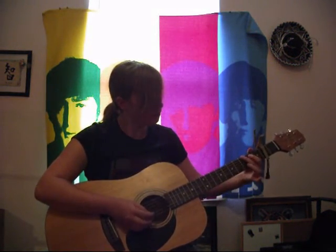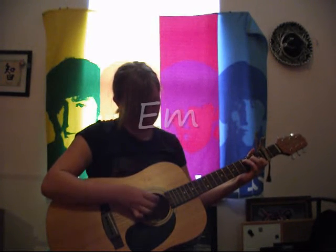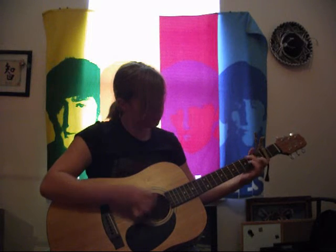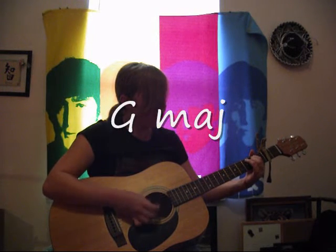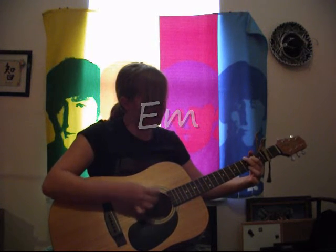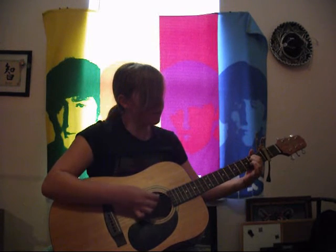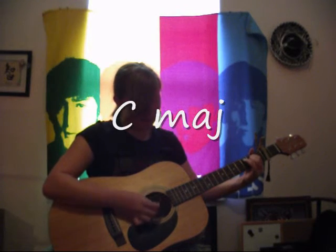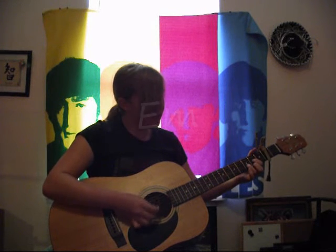So I'm going to go ahead and play it. I've just seen a face, I can't forget the time or place where we just met. He's just a guy for me, and I want all the world to see we've met. Had I seen another day, I might have looked the other way. And I'd have never seen the worst as it is. I'll dream of him tonight. Yes, I am falling, and he keeps calling me back again.